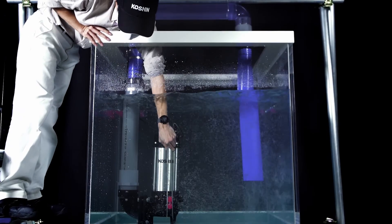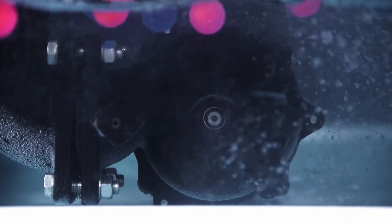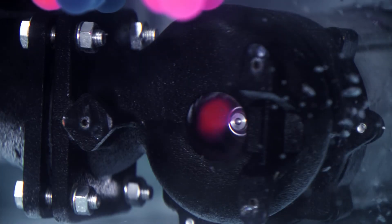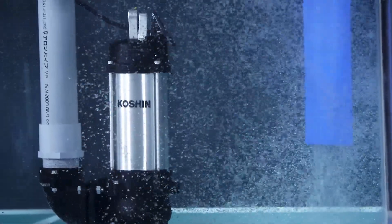Let's start the pump and take a look at how it works. Even objects such as these rubber balls can pass through the pump easily. As you can see, suction draws the solids through undistorted. Since the solids flow inside the vortex generated by the impeller, the pump can continue to draw the solids in and discharge them without clogging.